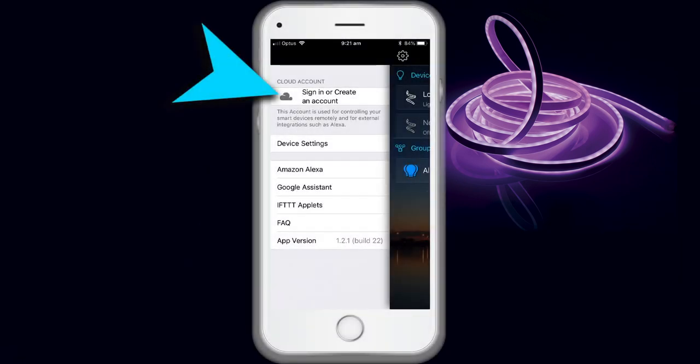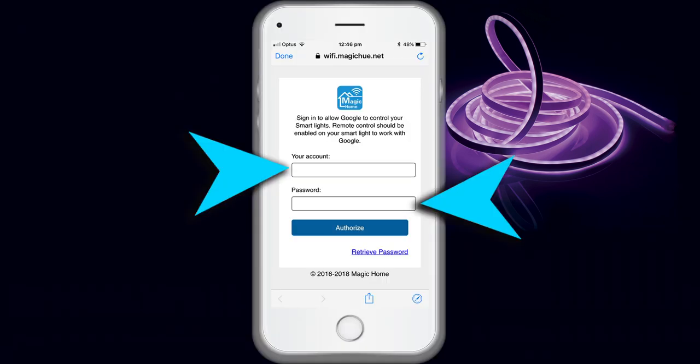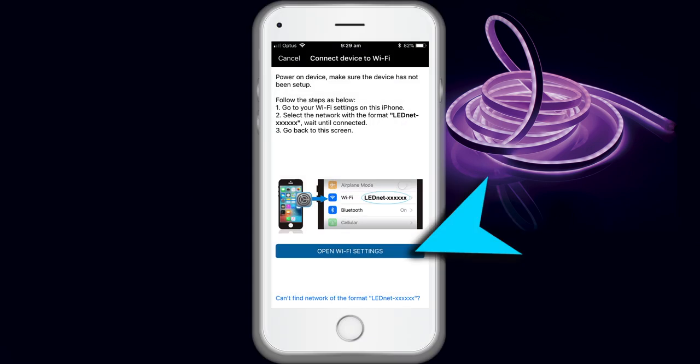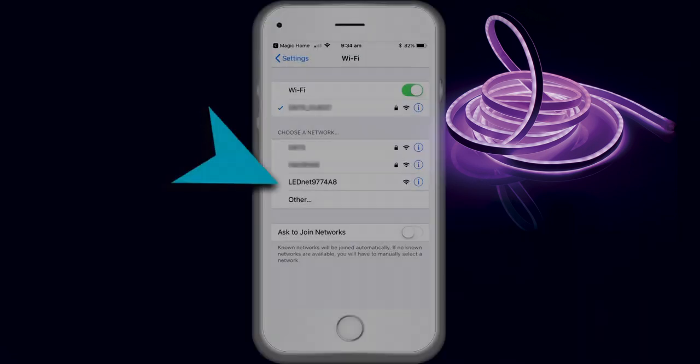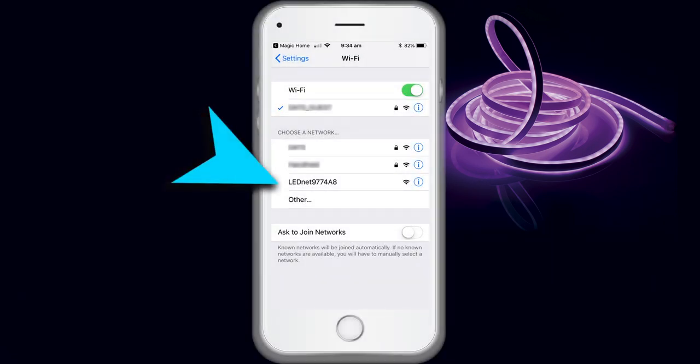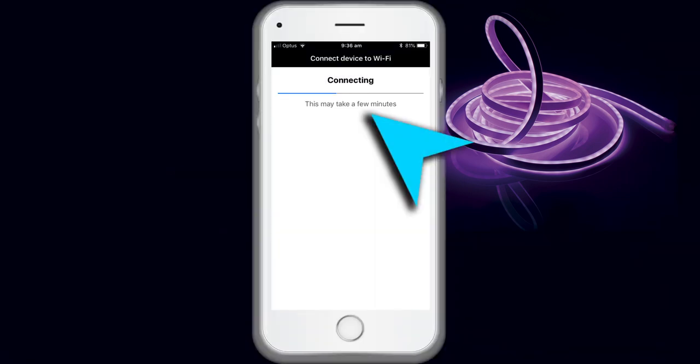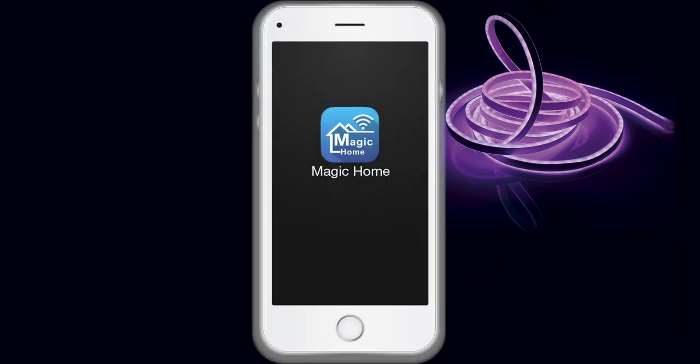You'll then be asked to create a Magic Home account. Complete the instructions then login to your new account. Open your Wi-Fi settings in your smartphone system app, select the network with the name LED D-Net and wait a moment till connected. Then return to the Magic Home Pro app.